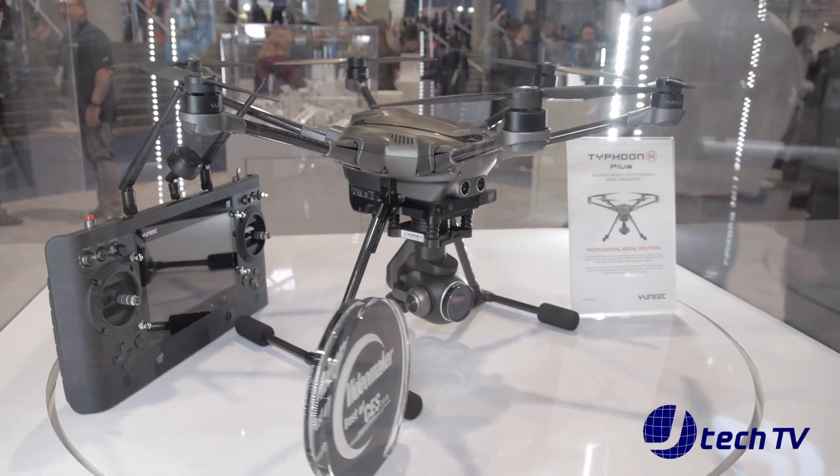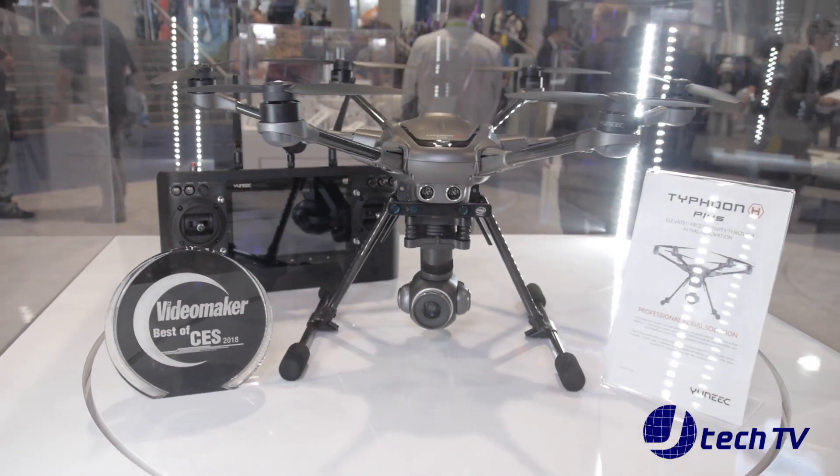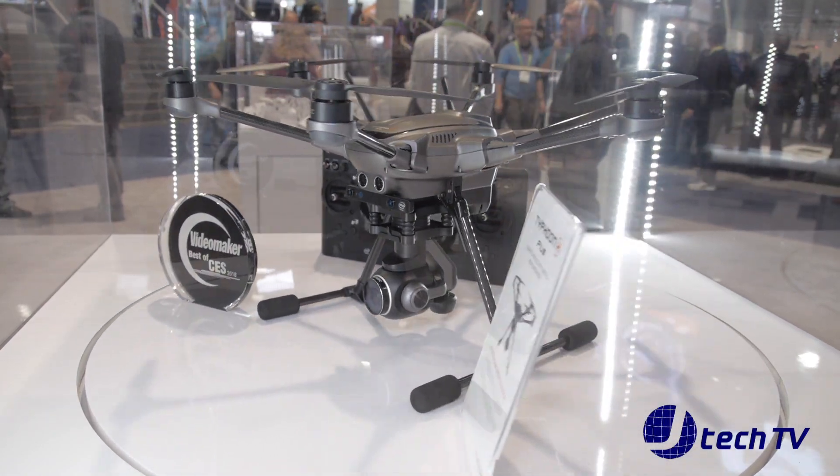Redesign is just an understatement I think. This drone has been completely overhauled. We went with the same style of airframe as last year. The Typhoon H had been a proven design as far as its wind resistance as well as its durability, so we went with that same concept, however a lot has changed on this platform.